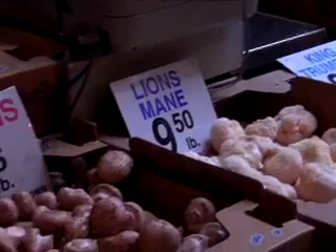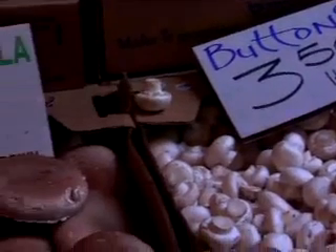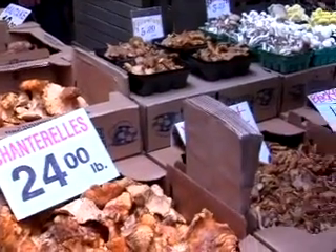Mushrooms have been around since the earliest times. The ancient Egyptians believed mushrooms could help you live forever. That's not true, but in places like China, mushrooms are used in some types of medicine.